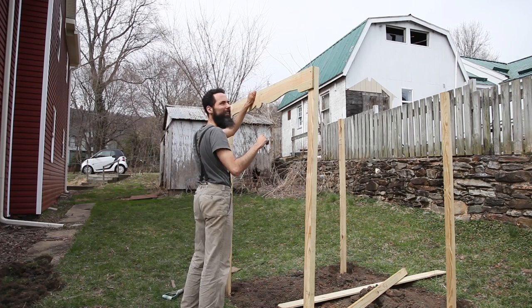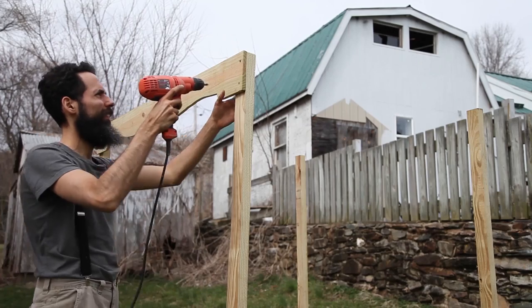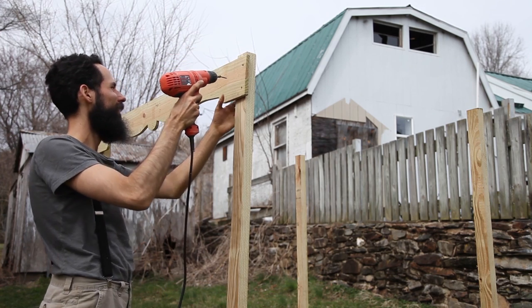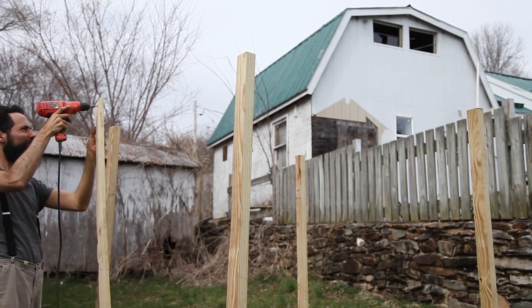In the last episode, I showed how I started to build my new garden bed. I did, however, end with a mistake. I had installed this top architrave piece upside down. I had intended to have the curved scroll detail be on the top side, and for some odd reason, I installed it reversed.